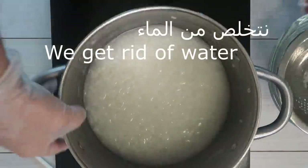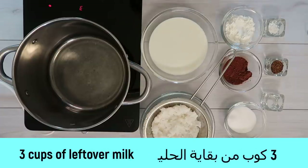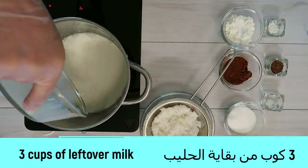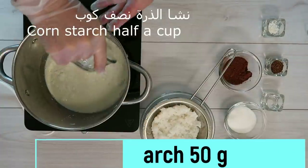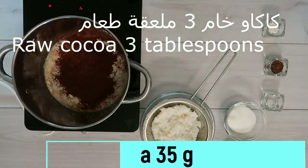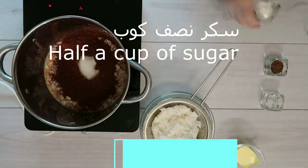Let's add half a cup of water. We will remove the water. Let's add 3 cups of water. Then we'll add half a cup of water.